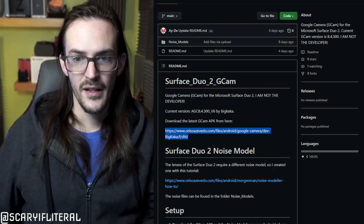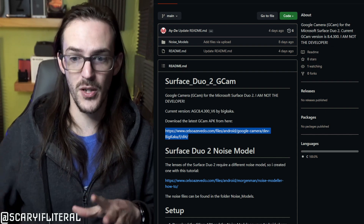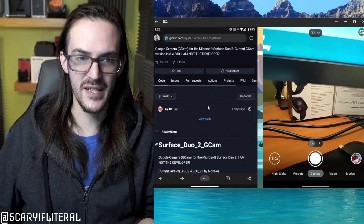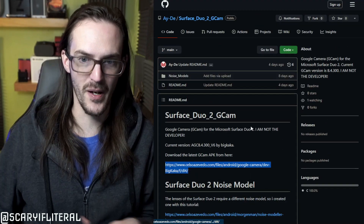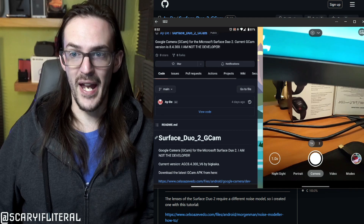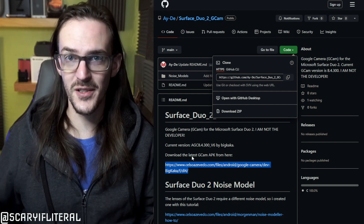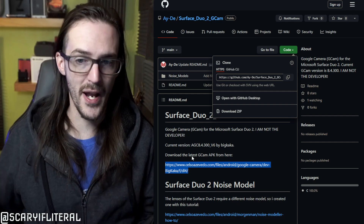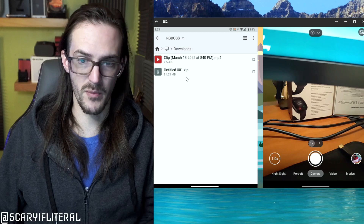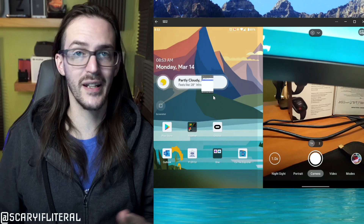Back on your desktop web browser — you're probably going to need to do this part on your computer, because for whatever reason on my phone's browser there seems to be no link to download the files I need. On your desktop, the green button that says Code — which is missing on my Edge browser — you're going to download the zip file. Once downloaded, get those files onto your Surface Duo however you want. I like to use CX File Explorer and do it over the network: go to my downloads folder, grab the zip file, and move it over.